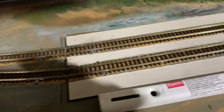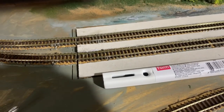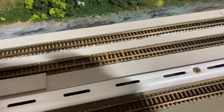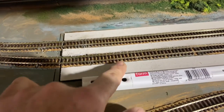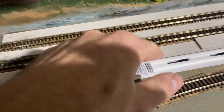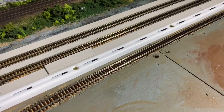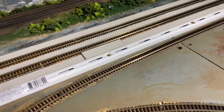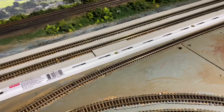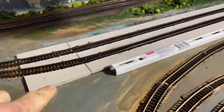Now I'll get the next layer on, right up to the edge of the sleepers as close as possible. Because the track isn't perfectly straight, I'm going to cut the pieces into smaller sections so it's easier to fit each one individually. Obviously if your track were dead straight you could just cut longer strips and lay them in. That went on beautifully — no issues whatsoever. I'll do it all in pieces just to make sure everything fits well.